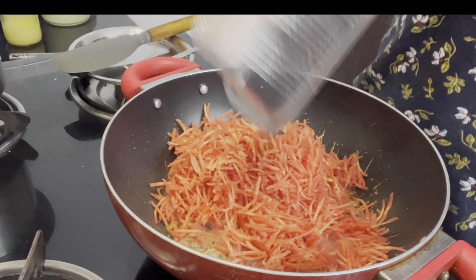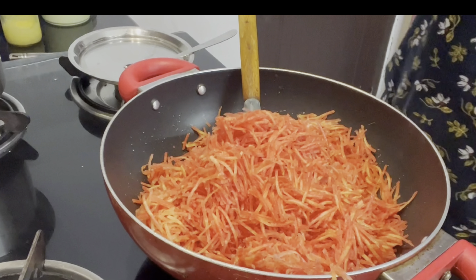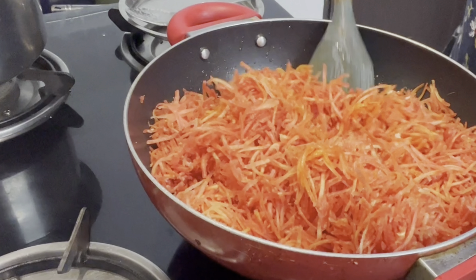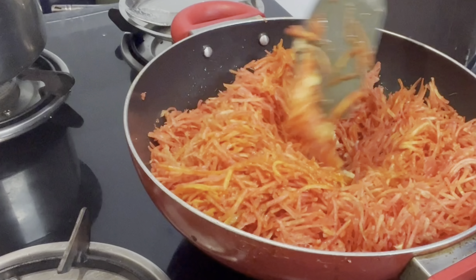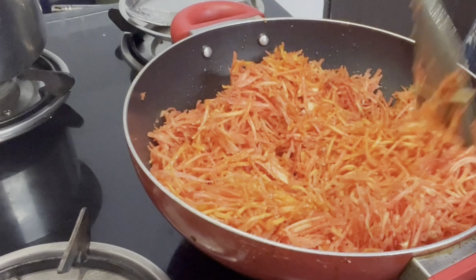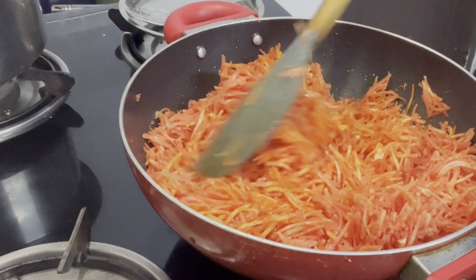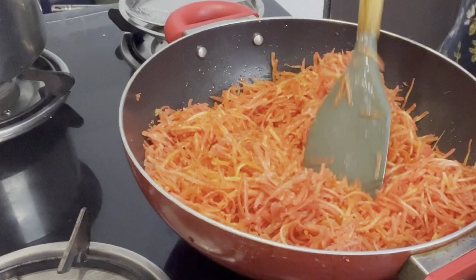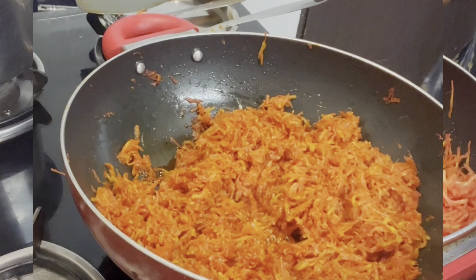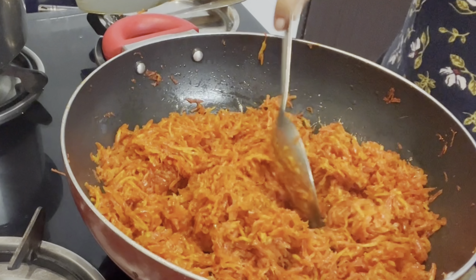I have used around one and a half kilo of gajar. If you don't have lal gajar, you can use orange carrot — you just have to grate the gajar. Cook it without frying until the gajar is half done and doesn't change color. Keep the flame on medium-low so the gajar cooks well.